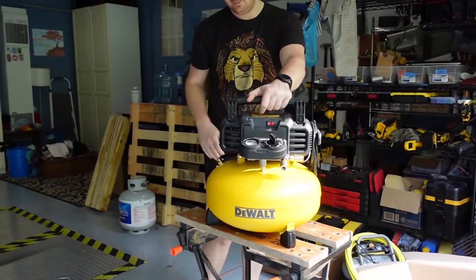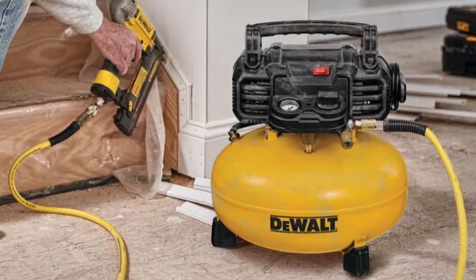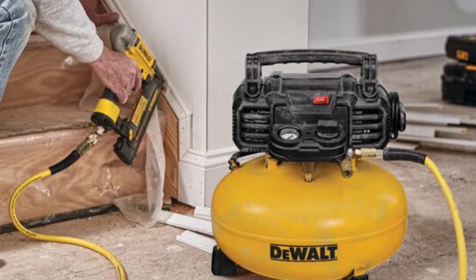However, it is a bit louder than others on this list. This compressor is a budget-friendly choice to support most light and medium-duty air tool projects.